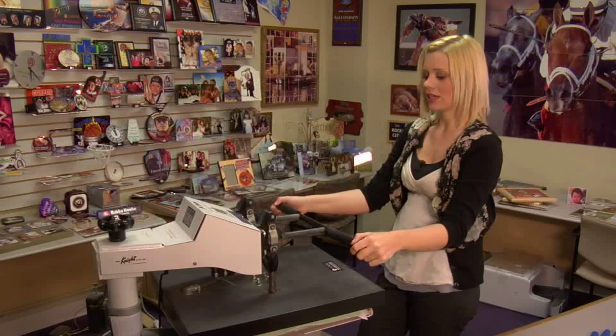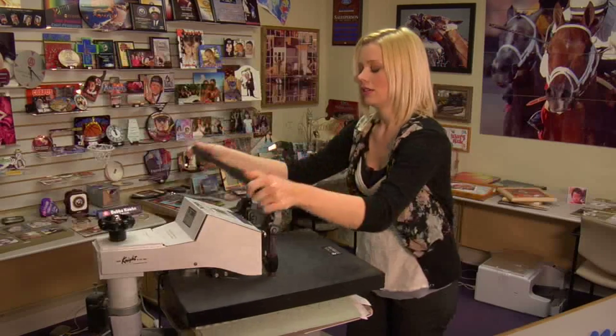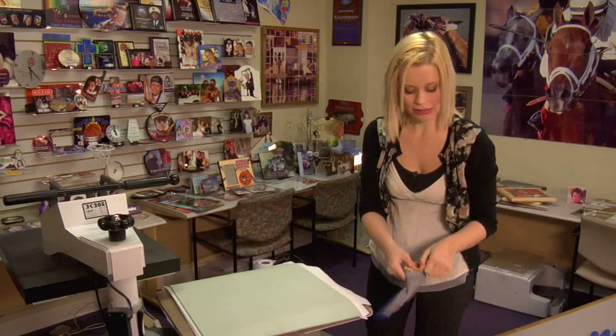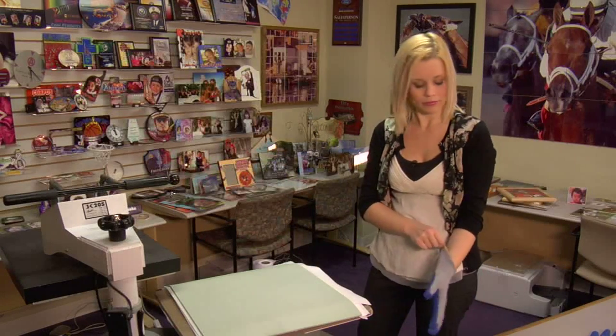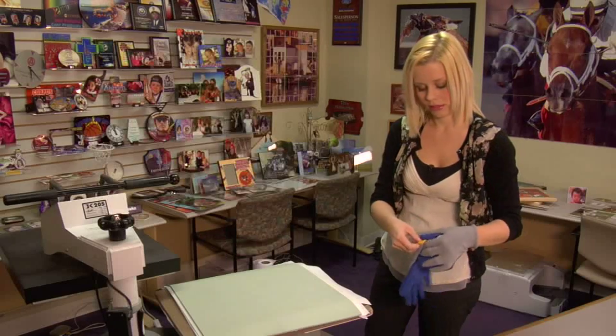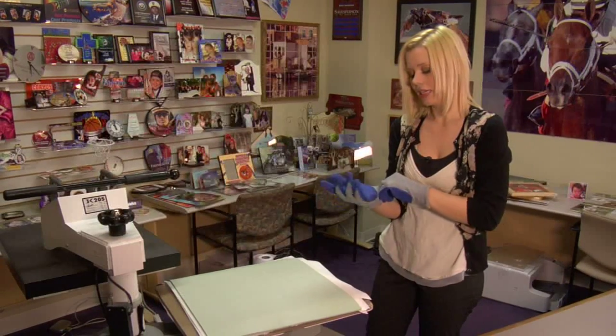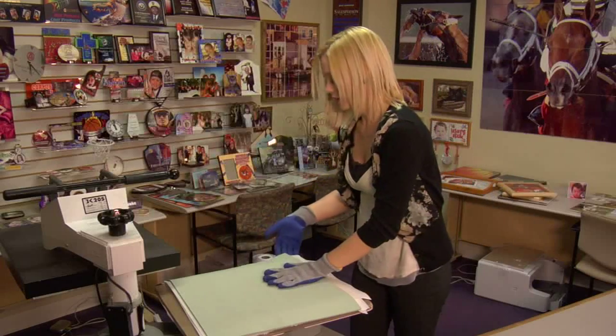That sound means we're done, so I'll lift and swing away on my press. Remember this is going to be very hot, so I'll grab some gloves. We'll want to be sure to remove our transfer right away and then allow enough time for our glass to cool.